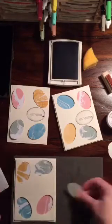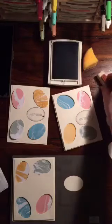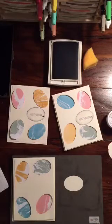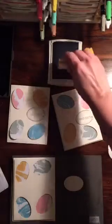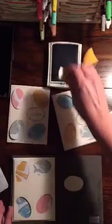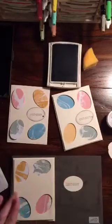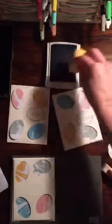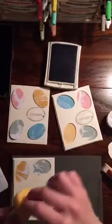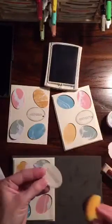I have one of the eggs that I punched out. I'm using the And Many More stamp set, and we're going to use Memento ink and stamp 'hippity-hoppity' on the egg. Then we're going to take our sponge and just sponge the edge to give it a little bit of extra dimension.